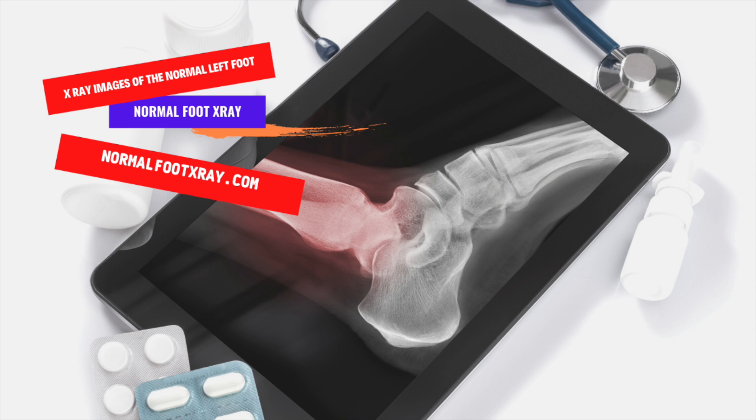The first step in getting an X-ray of your foot is to determine whether you're pregnant. If you're pregnant, tell the X-ray technician if you're expecting. Similarly, children are more likely to be comfortable with the procedure if parents explain it to them beforehand.